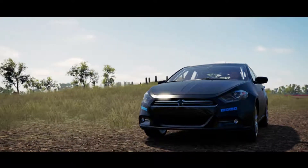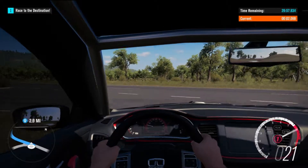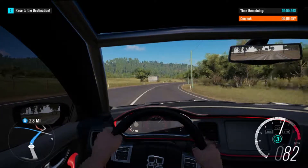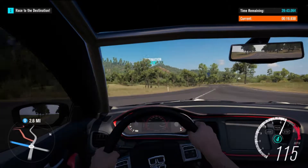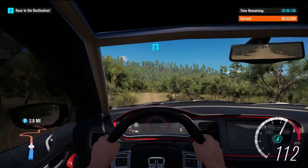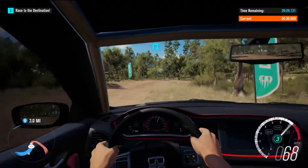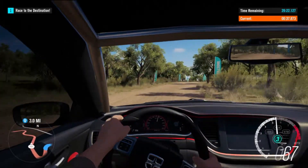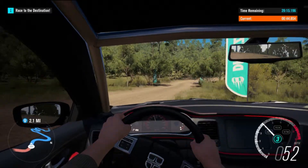Here we are, ready to roll. I'd say at least it purrs pretty nicely. And here we are on the pavement — it's going along decently enough. Redline's about 8k. It's definitely pretty darn grippy. A little bit of on-power oversteer there, but not bad. It really isn't going too bad here. Definitely out of the power band there.